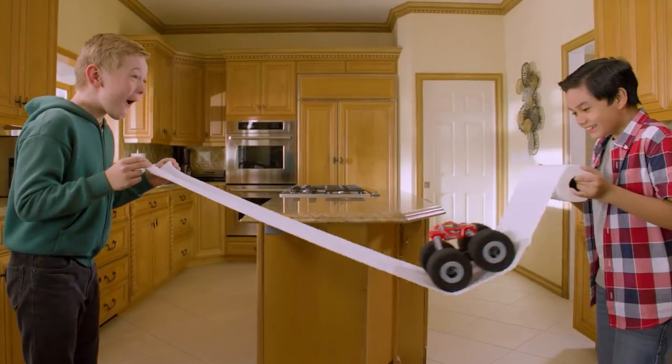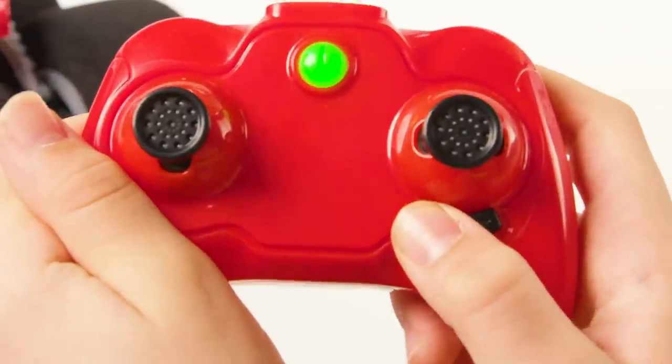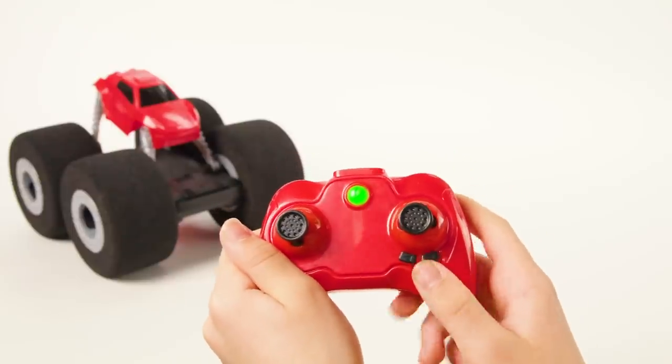Always make sure your StuntShot is fully charged and your batteries are fresh. To correct the StuntShot's alignment, use the buttons on the controller. If it's veering to the right, press the button on the left. If your vehicle veers to the left, press the button on the right. Adjust until the alignment is correct.